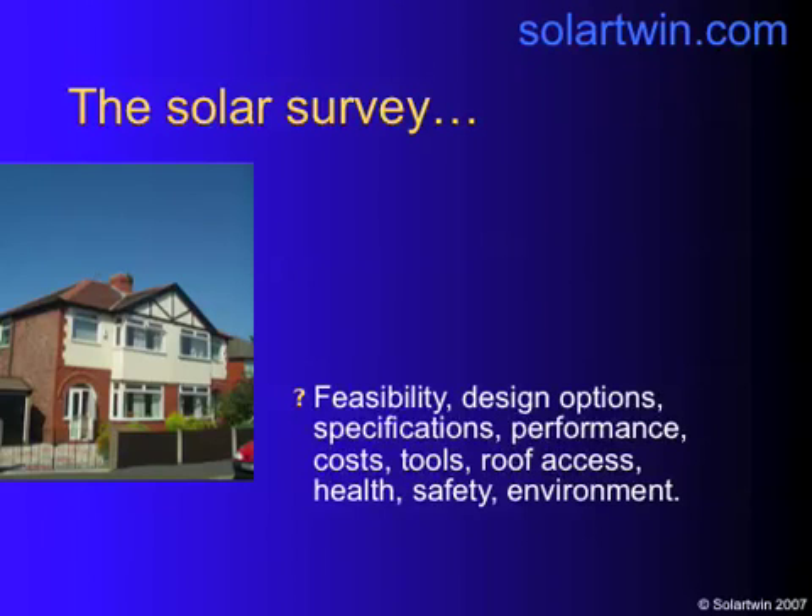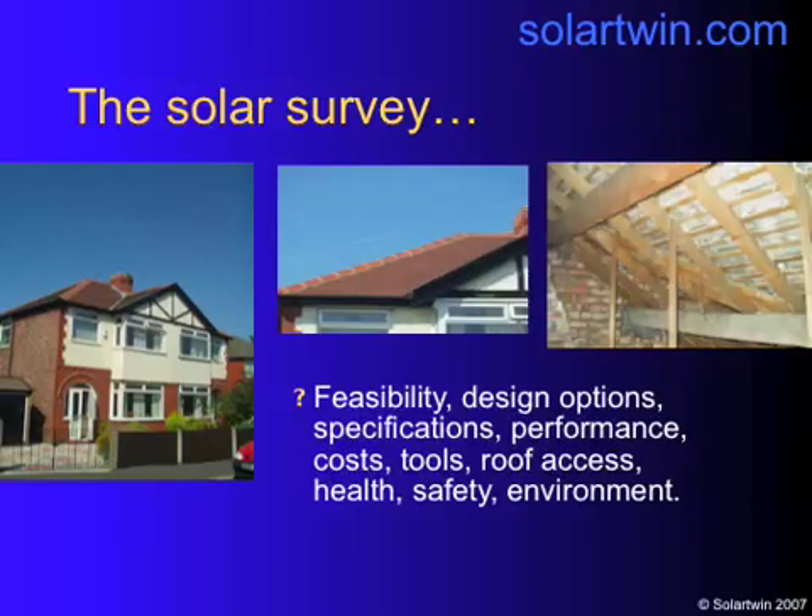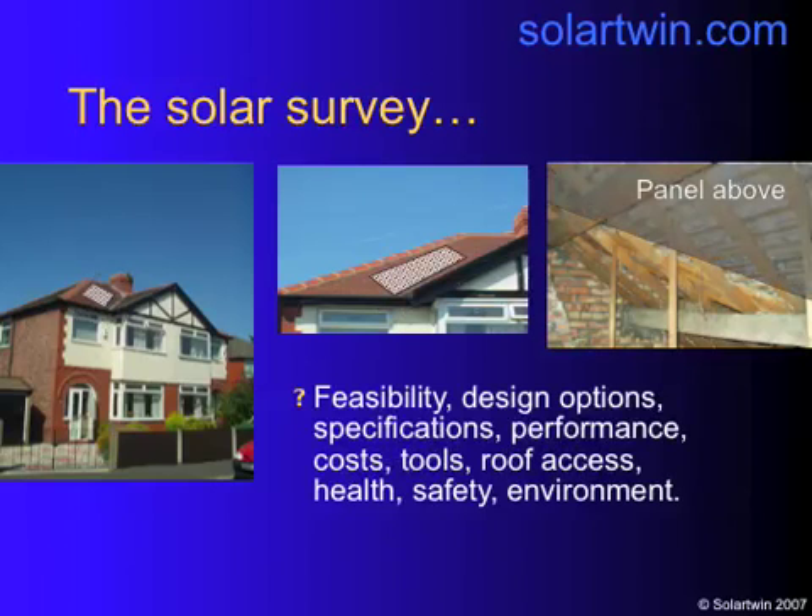Here's a summary of how to do a solar heating survey for Solotwin. This is a difficult house that I did myself on a very hot day in summer. Look at the sky. It had a diagonal roof that they wanted a special panel on — here it is, and we got it done.